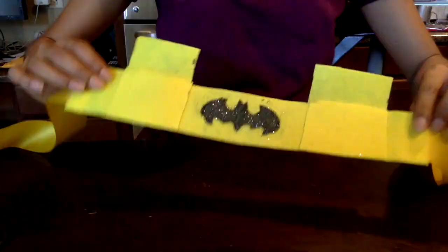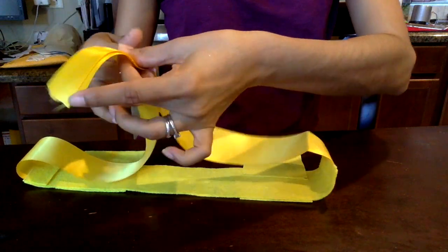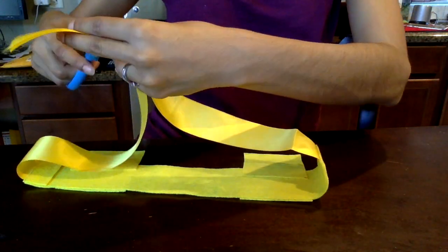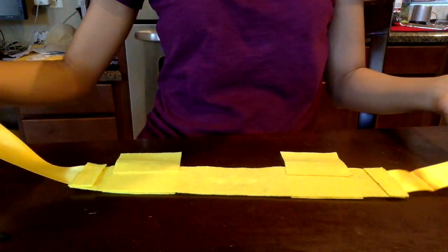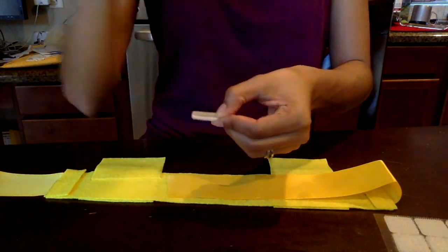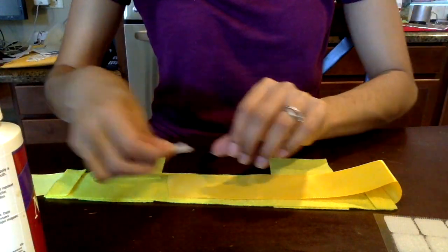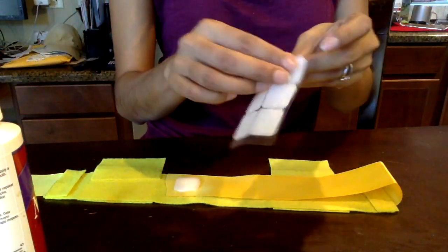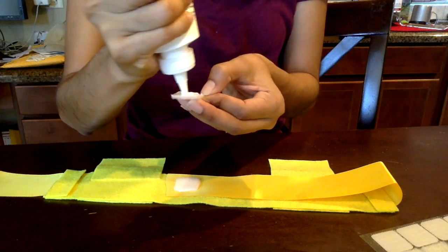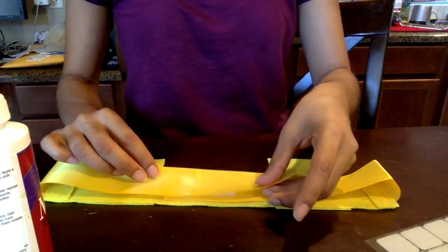After my toddler woke up I measured her and cut the ribbon to the size I needed. I did leave it a little longer because I added velcro to it — that way as she grows she could still use it later on. It's totally optional if you want to do the velcro or not; you can leave it off and just tie it in a bow when you use it.